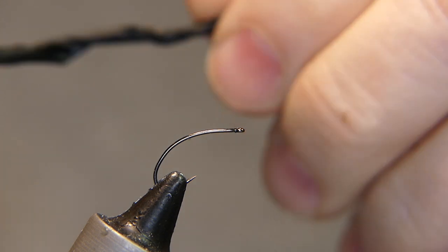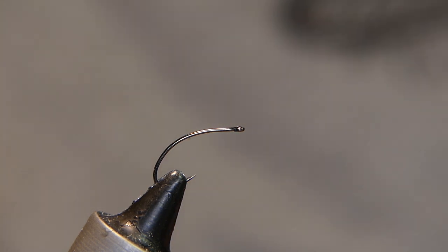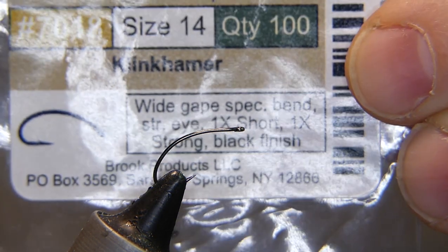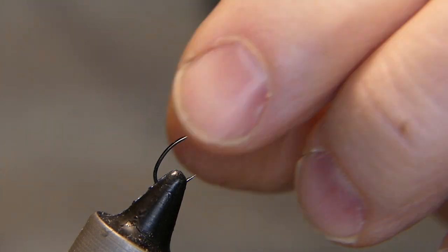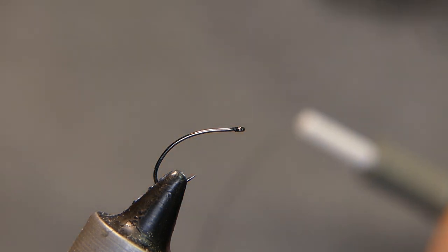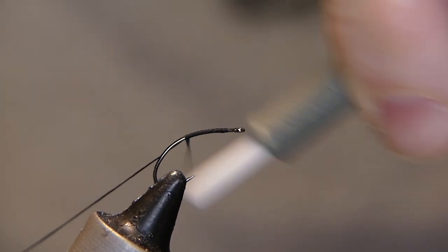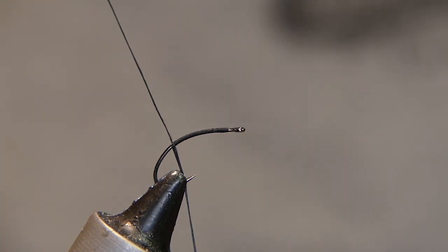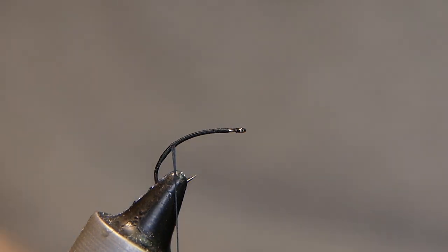So we're not going to do that again. What I have in the vise is a Clink Hammer size 14 hook from Sabre. I like the profile of this hook for soft hackles — that's why I use it. The thread I'm going to use is Danville 140 denier. Let's go ahead and start with a little thread behind the eye, wrap it back to about the midpoint of that bend, then bring it back forward a couple times.